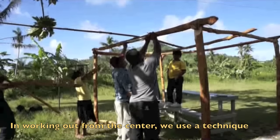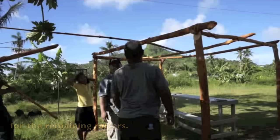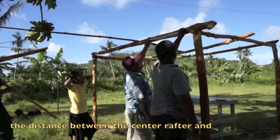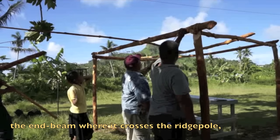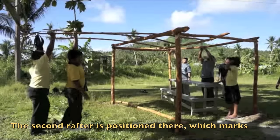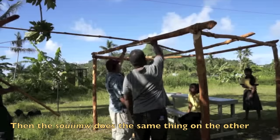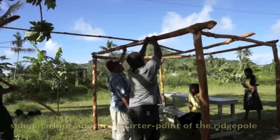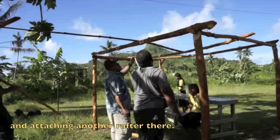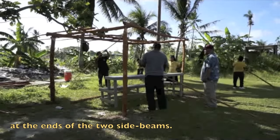In working outwards from the center, the team uses a technique of successive halving to locate the positions for the remaining rafters. After locating the center rafter, the Soim measures the distance between the center rafter and the end beam where it crosses the wrist pole and finds the midpoint of that length. The second rafter is positioned there, marking the one-quarter point of the wrist pole. Then the Soim does the same thing on the other side, marking another quarter point and attaching another rafter there.